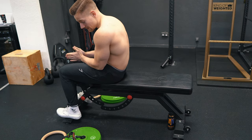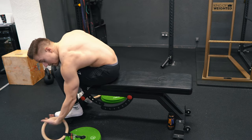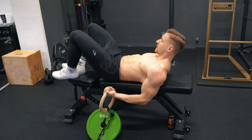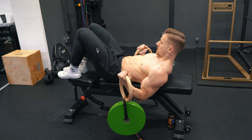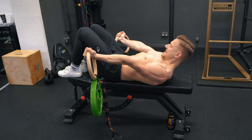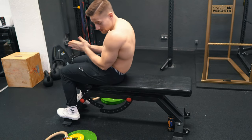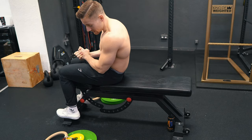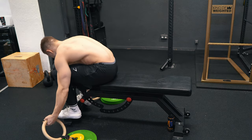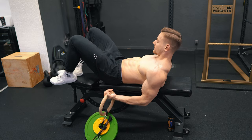It's getting serious — 50% body weight, 20 kg each side. Let's see if we can finish three seconds. We're getting closer to the required 60%; we are now at 43 kg. Let's see if we can make three seconds.